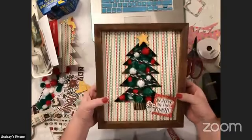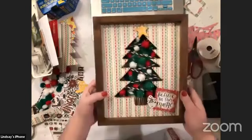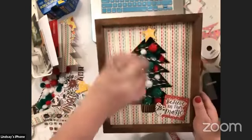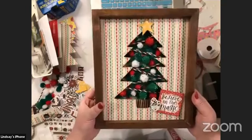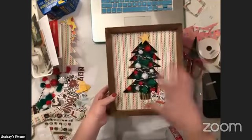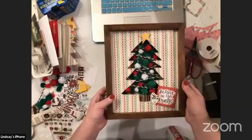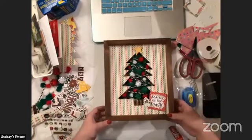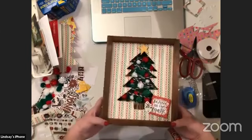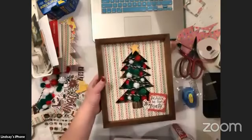Ready for the final reveal — here it is! So cute! 'Believe in the Magic' — pretty magical if you ask me. I think it turned out really cute. I love the texture, especially in person — you can see that cutaway so much more. I'm obsessed! I hope this inspired you guys to use your snap frames in a different way, and hopefully I'll be seeing some cute cutaway ideas from you guys. Have a wonderful night! Thanks, bye!